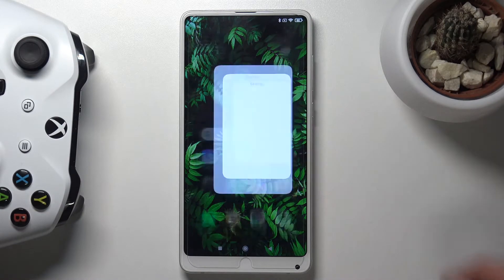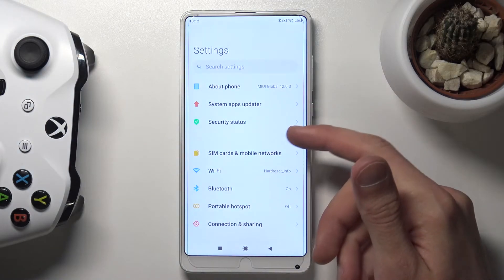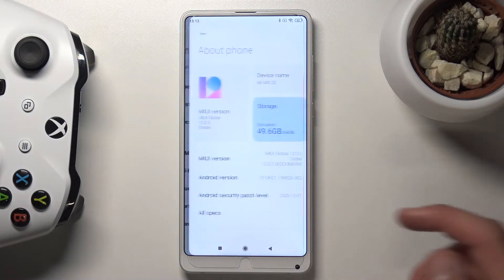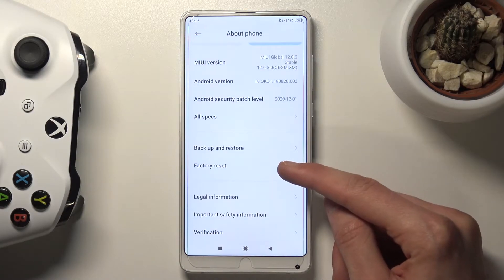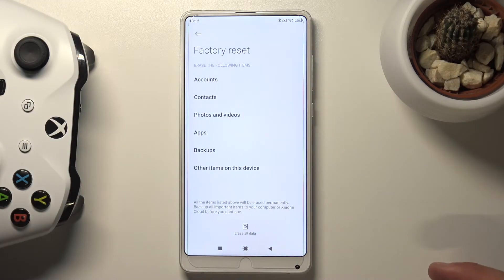To get started, let's go into the settings. From here you want to go into About Phone, scroll down and select factory reset, and in here at the bottom you have erase all data.